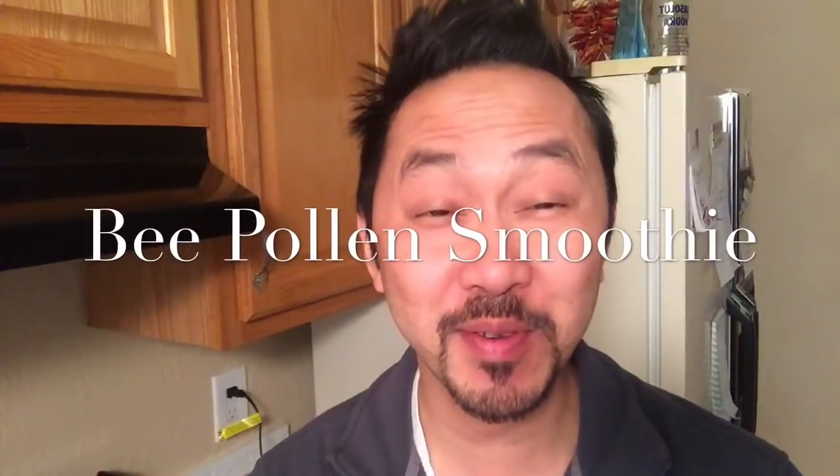Good morning, everybody. Welcome to Smoothie Saturday with Dr. V. I'm going to make an awesome smoothie for you today. It has a special secret ingredient: bee pollen. Don't tell anybody. We're going to use some bee pollen.